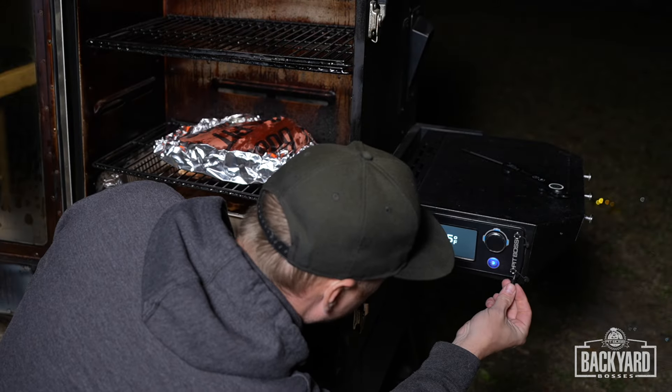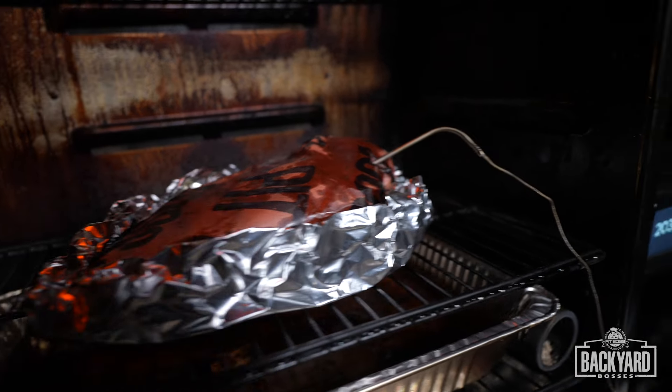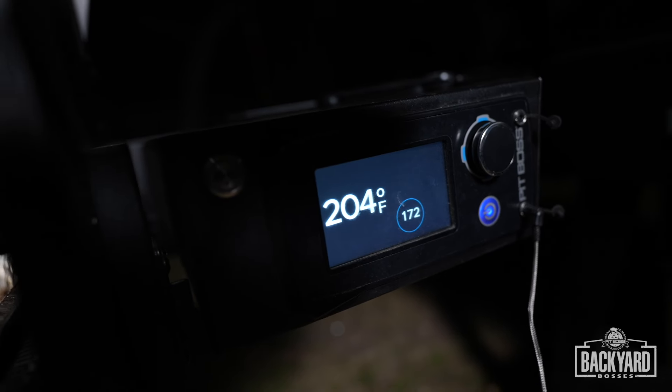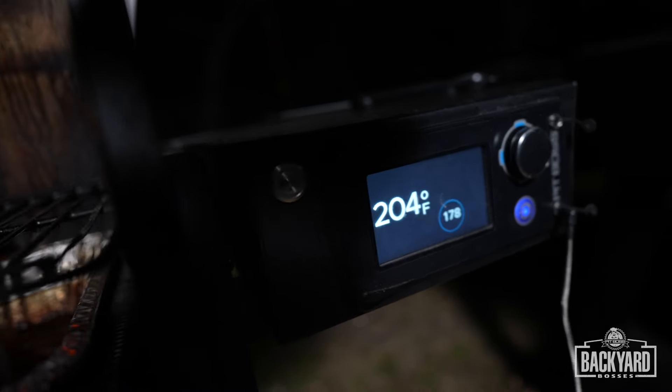Now I'm going to plug in one of the food probes. We've got the temp probe in, and that number reads 203, 204, 205 — somewhere in that ballpark. We are done.